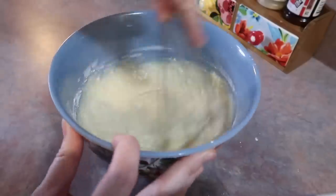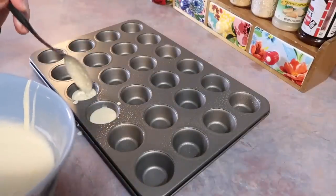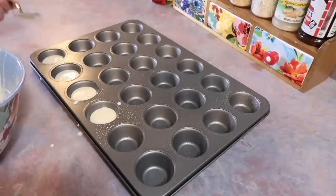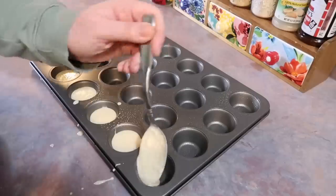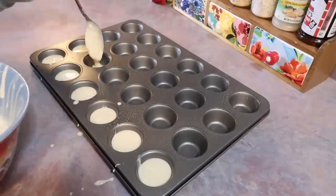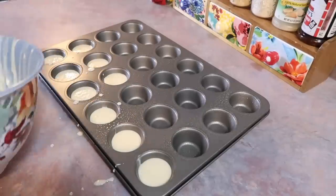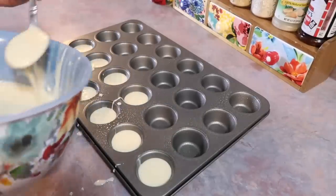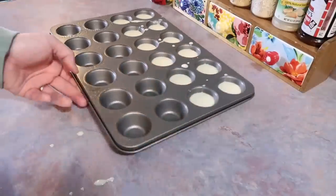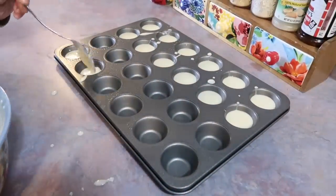I don't expect anybody to remember all that, so if you're interested this recipe will be linked in my description box. I have my little mini muffin pan sprayed with some PAM non-stick cooking spray, and now I'm just going to start spooning this batter in — just a large spoonful to each little muffin cup. This pancake batter is definitely on the thinner side; I honestly think it could use a little bit more flour because it was a little bit messy. I also had some leftover batter after I filled this pan — enough to make like one large pancake.